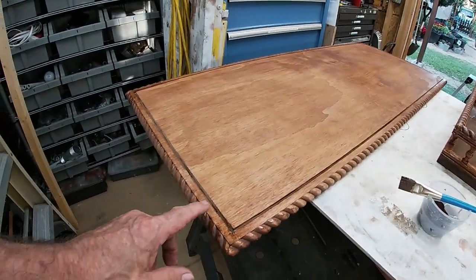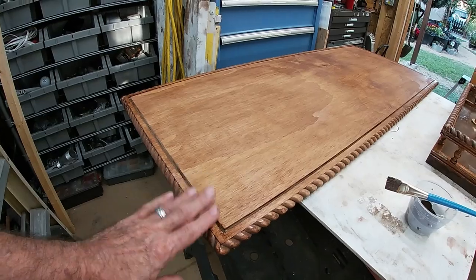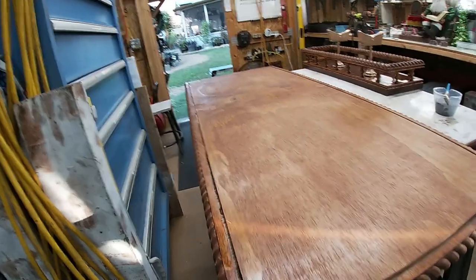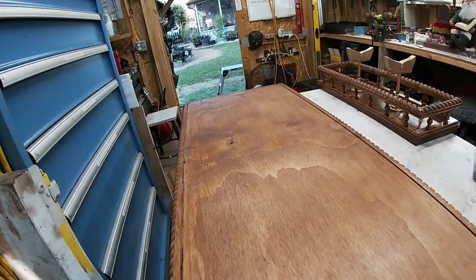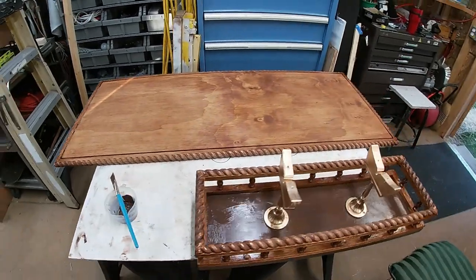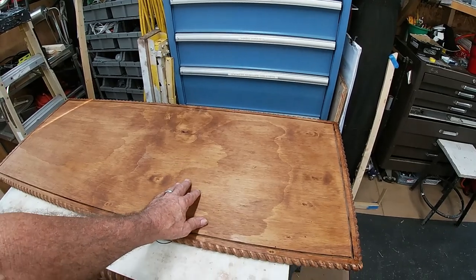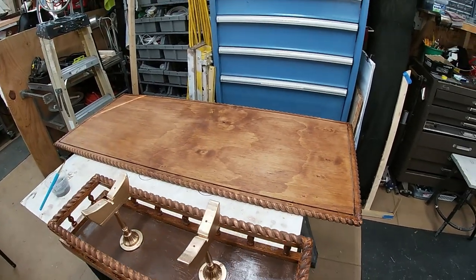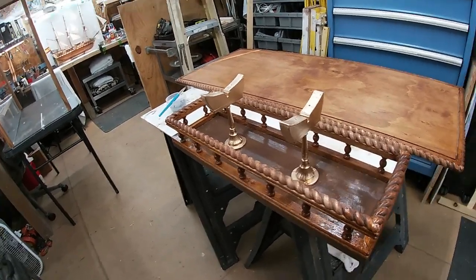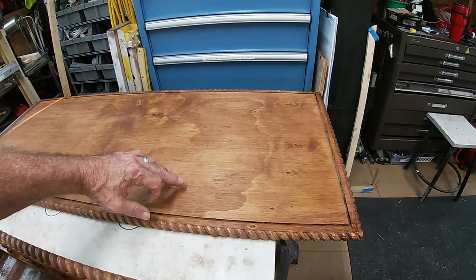Okay, another progress report. We got that all stained up and I think it looks pretty good. I'll put a coat of polyurethane on there too. I'm playing with the stain over here and this is looking pretty good.